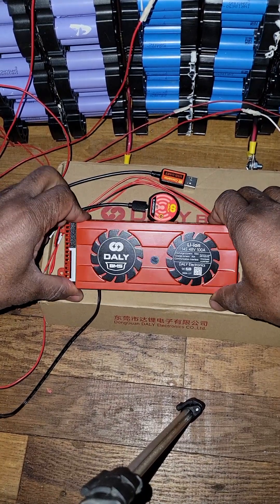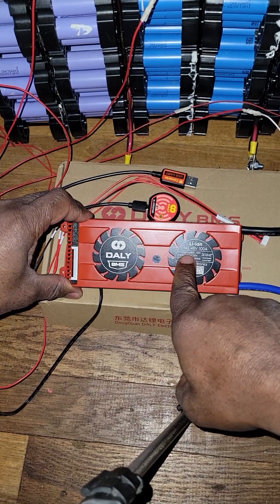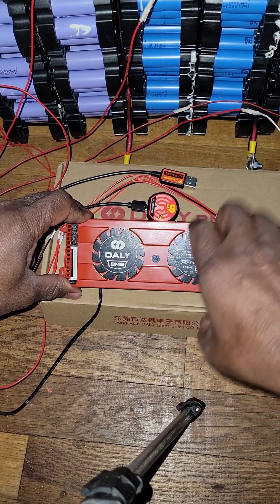How you can set this thing up in less than one minute. This video is about the Dali BMS 14S 48 volt and 100 amp.